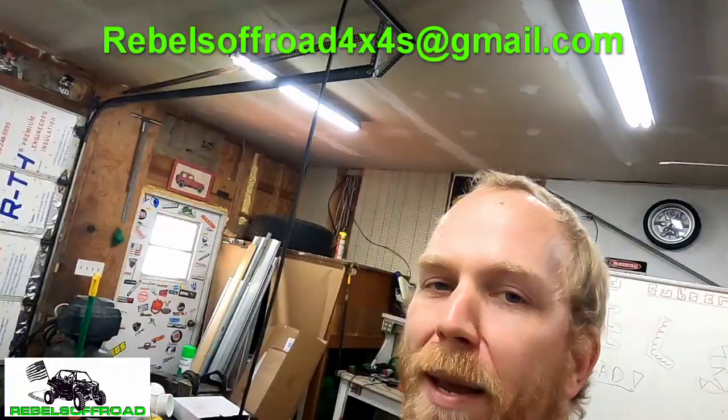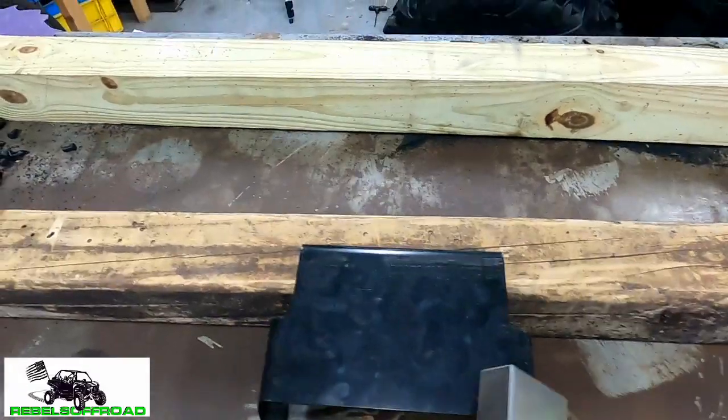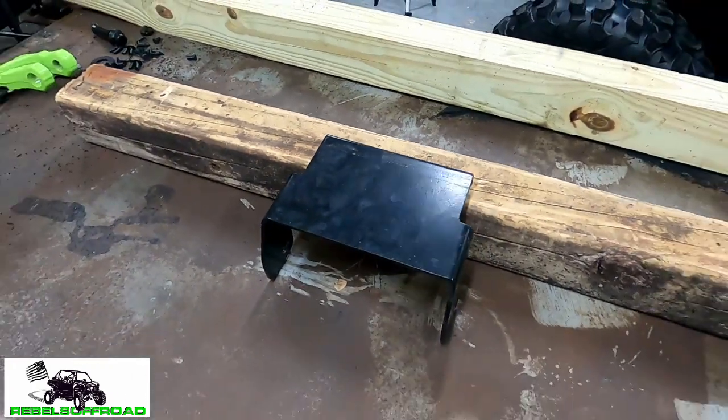So we propped up our mid plate and we're going to set up our shackle receiver about like that. We're going to have to grind off the paint first, so let's get the angle grinder and we'll get to it.